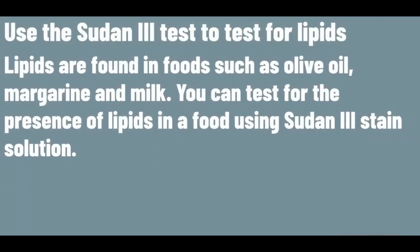Use the Sudan III test to test for lipids. Lipids are found in foods such as olive oil, margarine and milk. You can test for the presence of lipids in food using Sudan III stain solution.